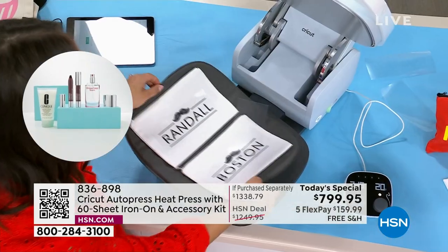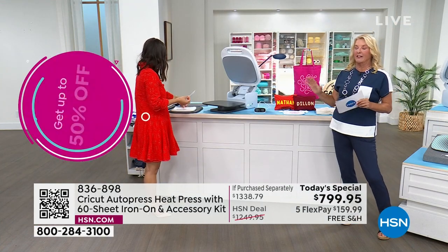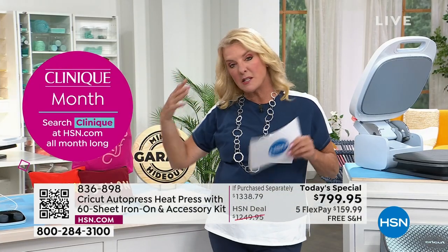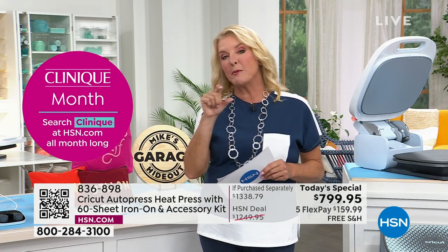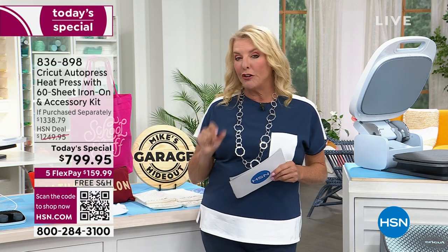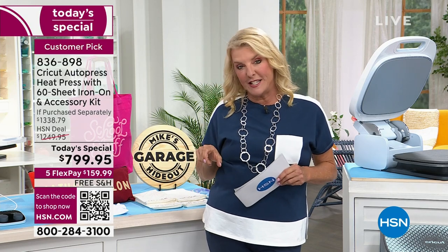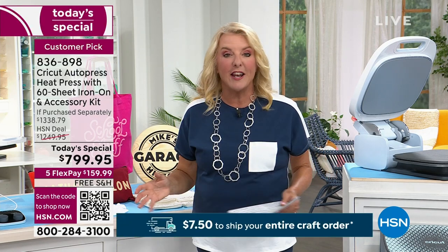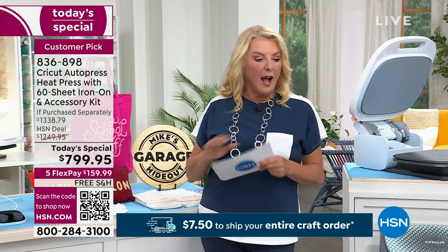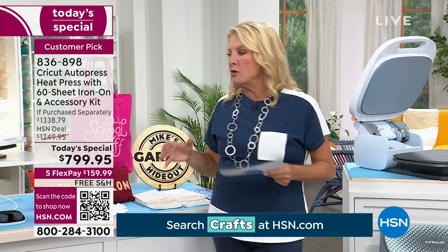A couple of things to note — we're talking about iron-on, infusible inks, tees, onesies, totes. Another cute idea I love is making custom pillowcases. Because of this big size, you can put someone's monogram, their address, or Mr. and Mrs. on it. I like doing a tooth fairy pillowcase — put 'the tooth fairy is coming to visit' and sew a little pocket on it. How do you do it really fast? Honest to goodness, it's with this incredible Cricut Heat Press. It will change every way you approach doing iron-ons.